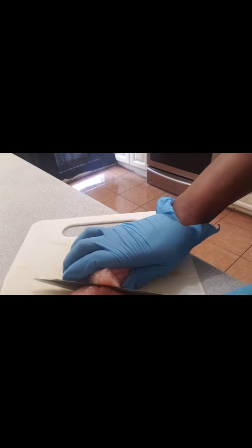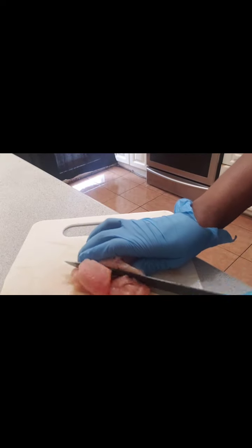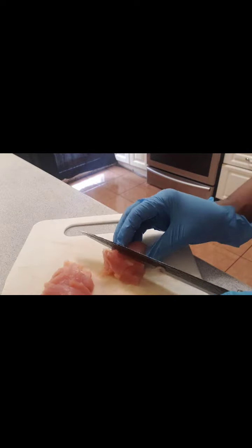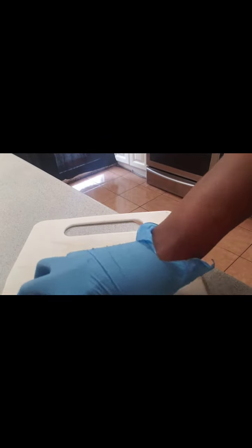So we are done cutting it up and now I'm about to add all that nice flavoring and seasoning to it.